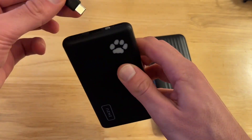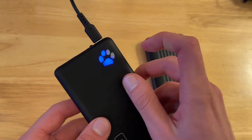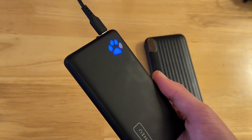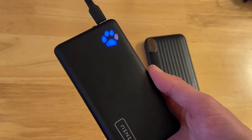The Inu charger got very creative here. I'm going to plug in the USB-C, and this paw print is going to flash to show me how much battery is left. That's a really cute feature, something to show off and talk about with your friends — people are going to ask you about it and notice it.